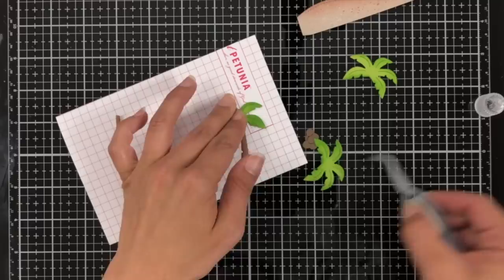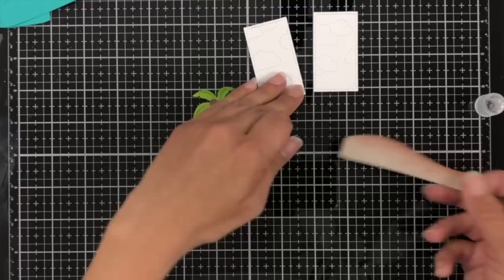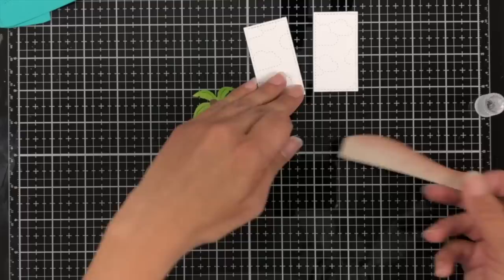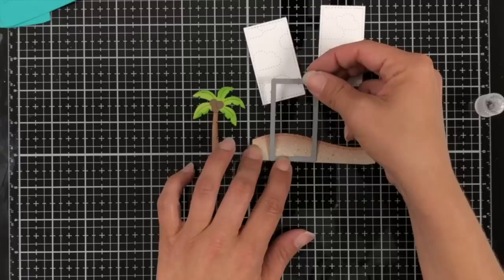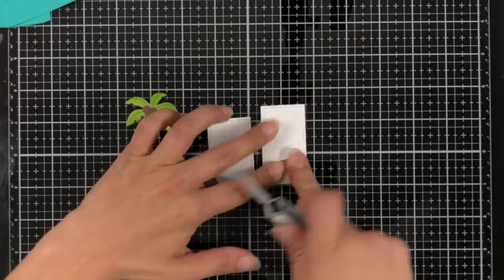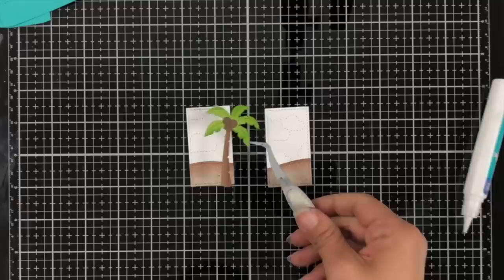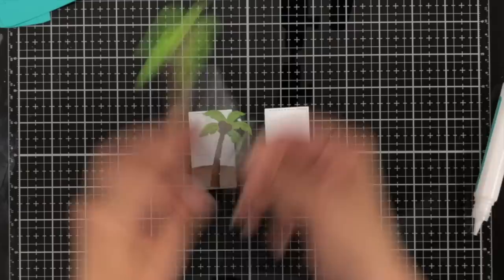Now moving on to assembly. My palm trees were ready — I just needed to put them together. I'm adding a little liquid glue to the top of each tree and attaching the tree top and coconut, doing that for all three. Then I'm taking the panels die cut earlier from the center picture window add-on with the stitched cloud on them, and using that add-on panel die to die cut my sand — that way the stitching lines up perfectly. I put the sand right at the bottom of the cloudy backdrop and everything lines up perfectly.